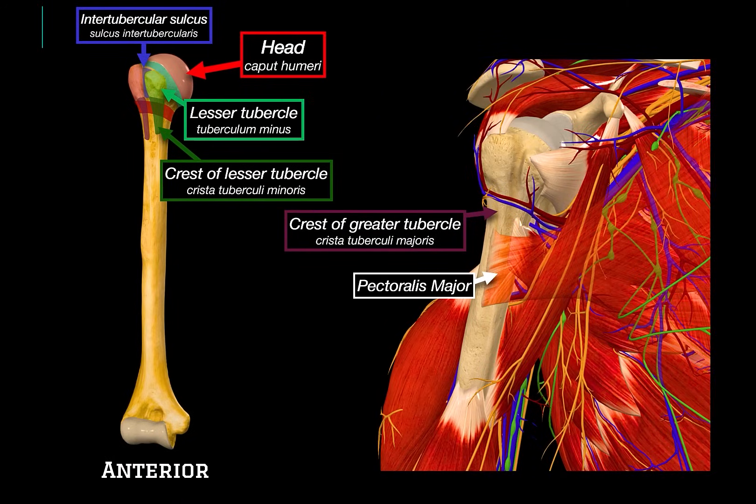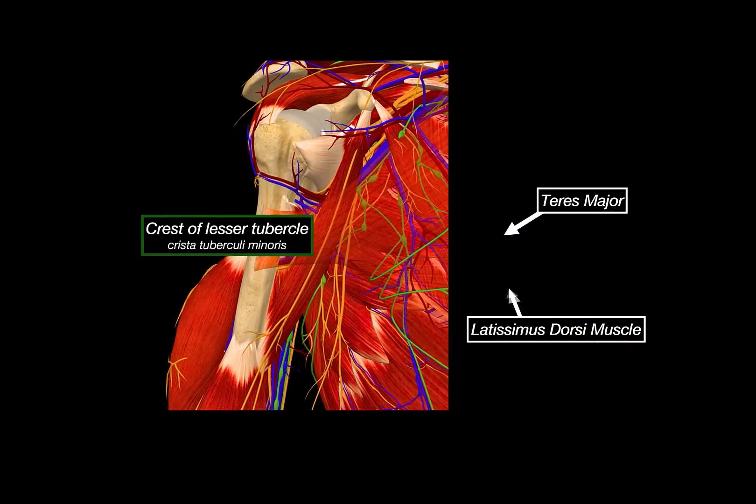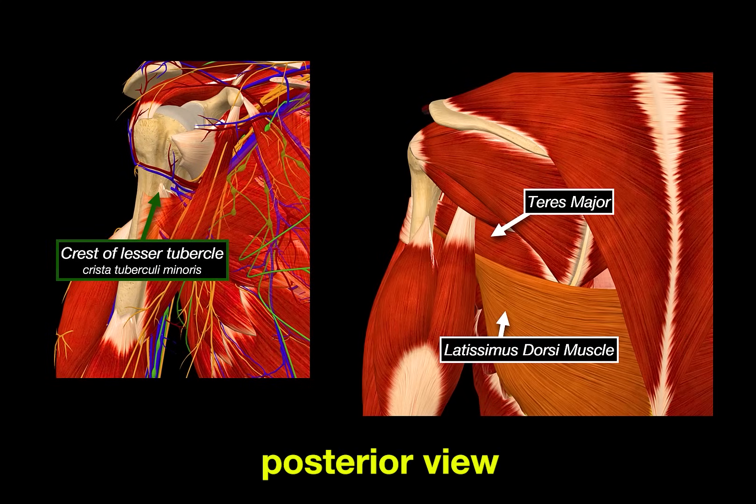Here you see the pectoralis major inserting directly onto the crest of the greater tubercle. On the crest of the lesser tubercle, we can see the teres major. And just nearby, inserting onto the floor of the intertubercular sulcus and partially overlapping this region, we've got the latissimus dorsi. These two muscles, teres major and lat dorsi, are closely related, both in action and position, and they go from the back and attach here on the anterior surface. From the posterior view, we can see the latissimus dorsi more clearly — it spans all the way from the lower spine and the iliac crest, inserting onto the crest of the lesser tubercle.